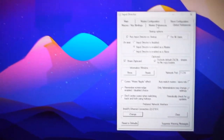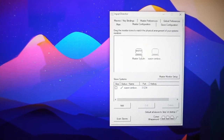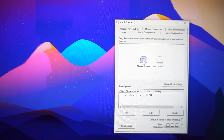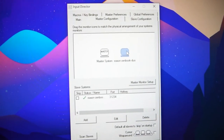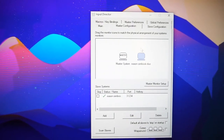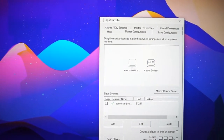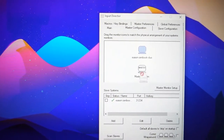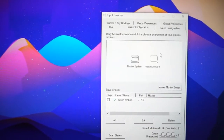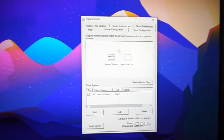So each time you boot up your PC it will become a slave. Going back to the main PC, go to Master Preferences or Master Configuration. You can see the screen configuration here. I can easily assign the ASUS ZenBook Duo on the right side, or it can be on the left, above, or below — depending on your current setup.